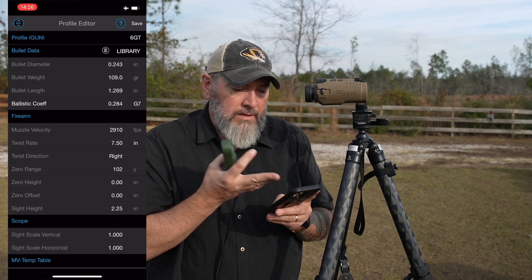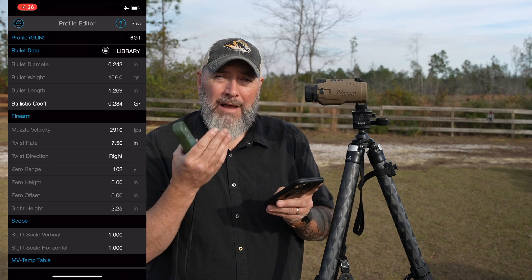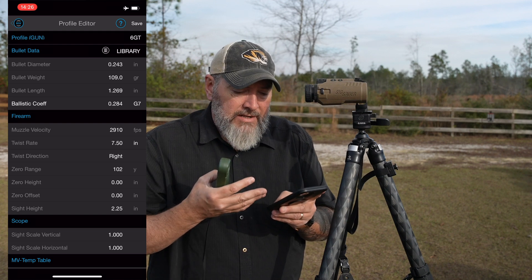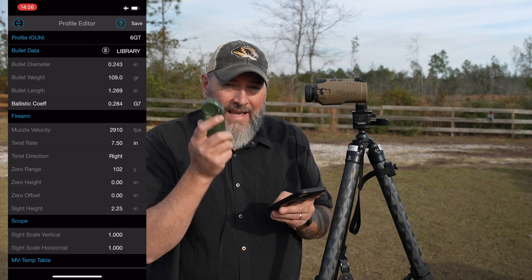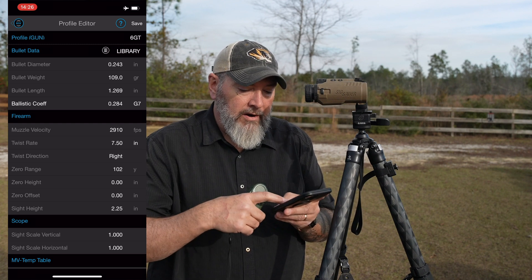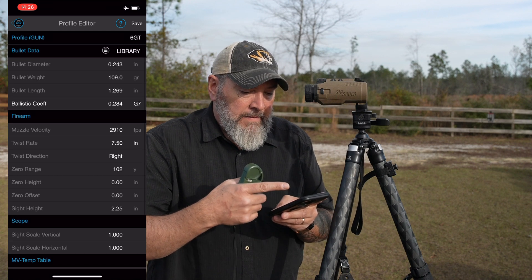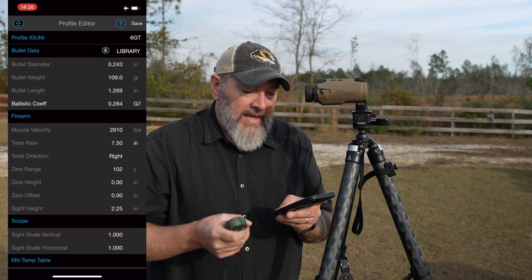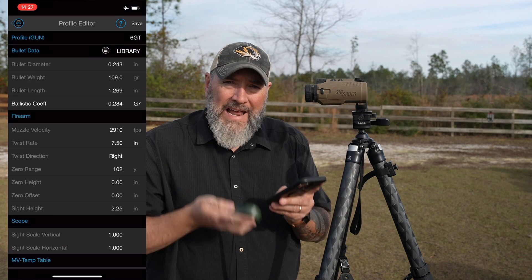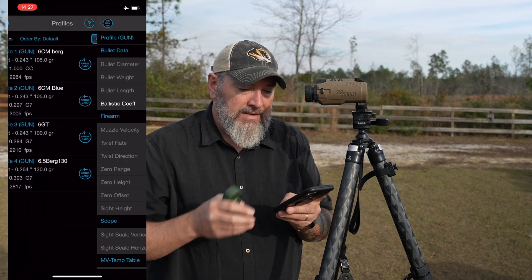If you had no data, SIG provides you with a bullet library that you could go in and get some basic data. You'd have to go shoot your rifle, true it up, make sure your ballistic coefficient was right — all those things. But really all I'm doing is taking the data from the Kestrel that I know is dead nuts on, and transferring it over to the profile editor on the SIG app. As you scroll down, you can see all the different things: bullet diameter and weight, the length of the bullet, ballistic coefficient, muzzle velocity, twist rate — all the things. Once your data trues up, go ahead and hit save at the top right.